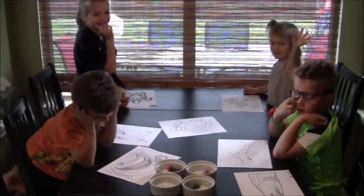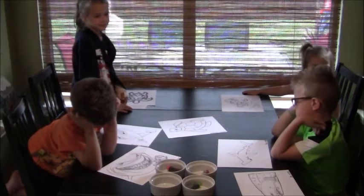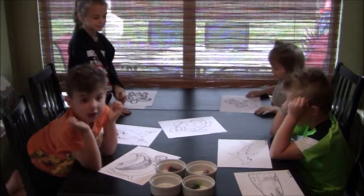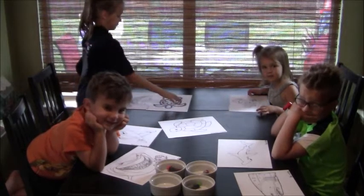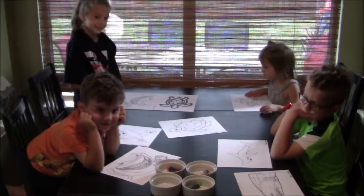Hi everybody! We're about to do our puffy paint! It's our craft this week! We already looked online and found some pictures we wanted to paint.